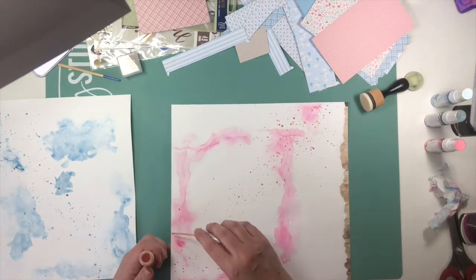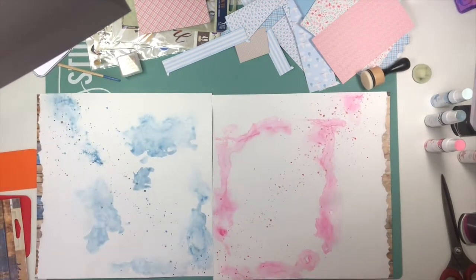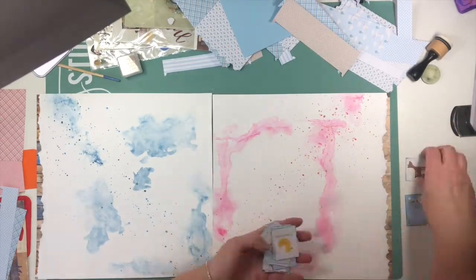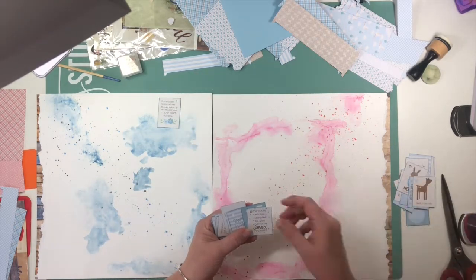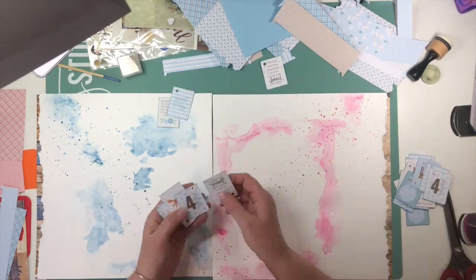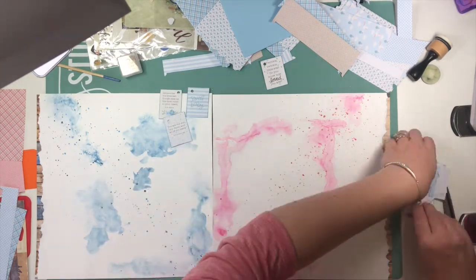I really enjoy the watercolor process and I'm still getting kind of comfortable with it. I tend to soak things into my layouts too much, so I really took some time to be intentional and mindful of it rather than being impatient.